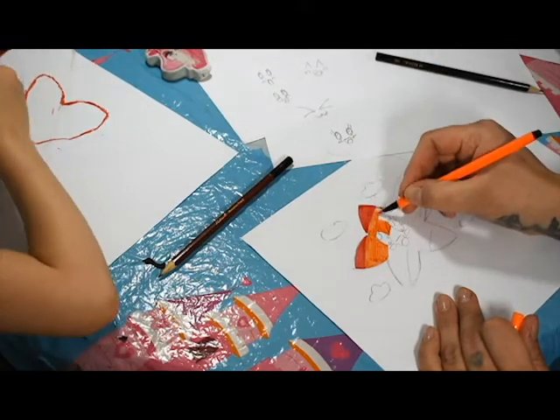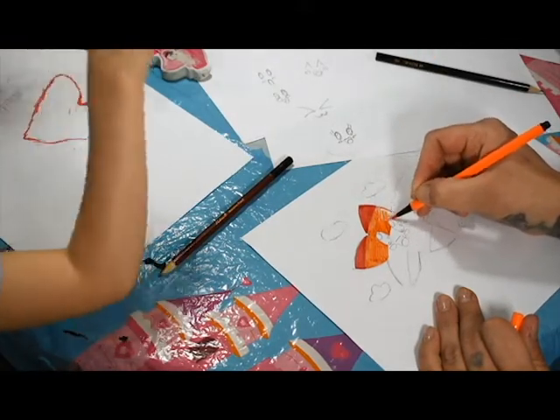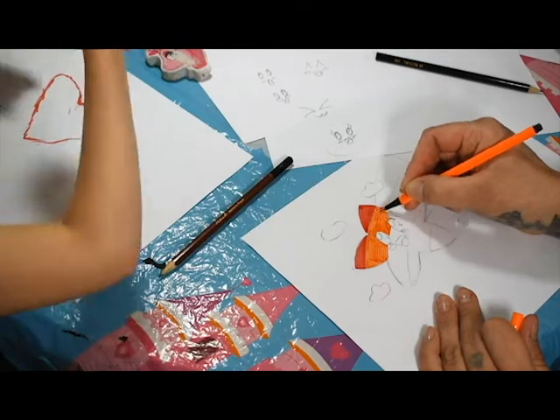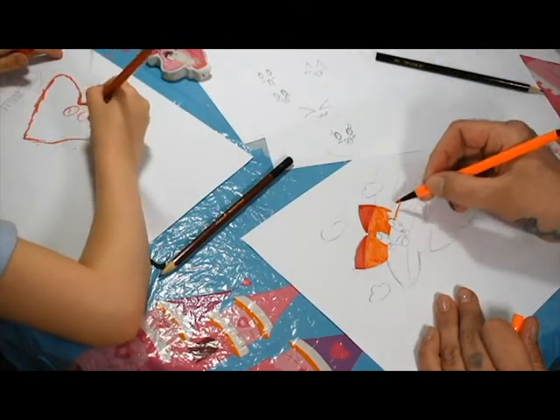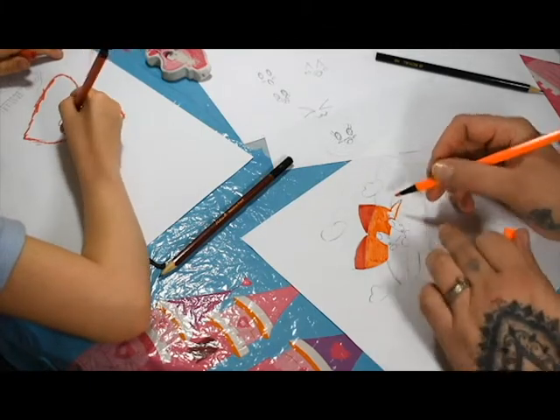I'm going to do a different colour in the middle. I'm going to do my face in red and do my face.